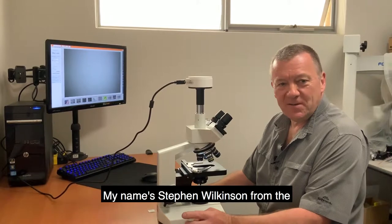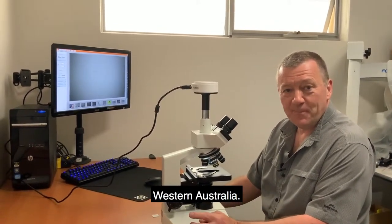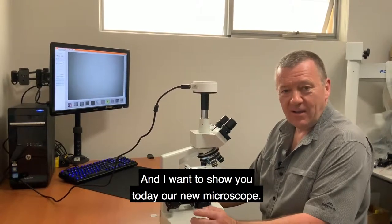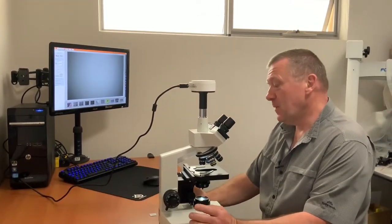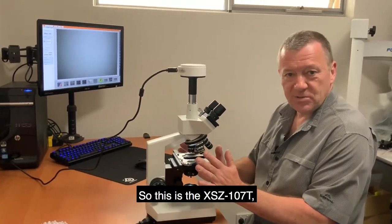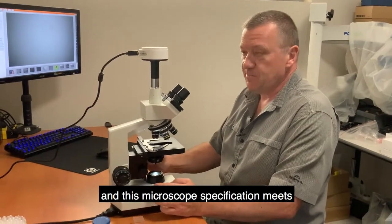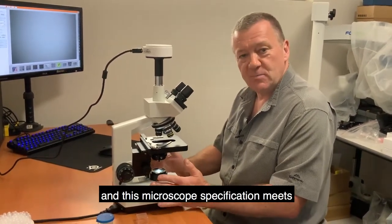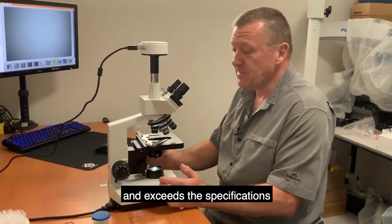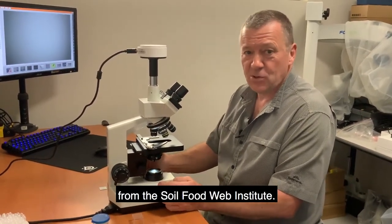Hello, my name is Stephen Wilkinson from the Compost Tea Brewing Company in Perth, Western Australia. I want to show you today our new microscope — the XSZ107T. This microscope meets and exceeds the specifications as set out by Dr. Elaine Ingham from the Soil Food Web Institute.